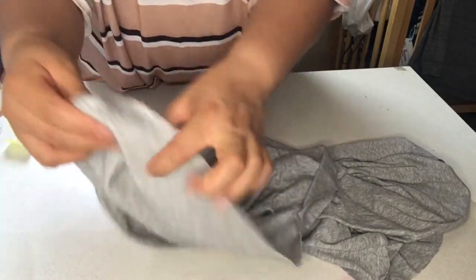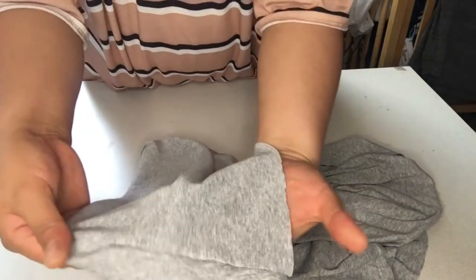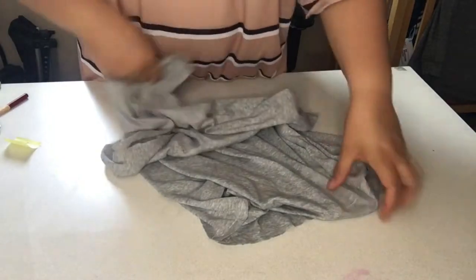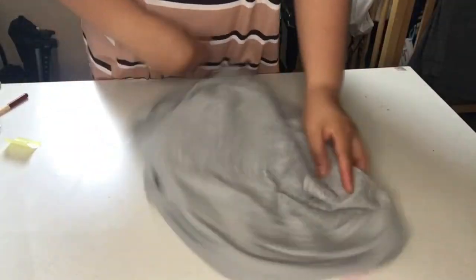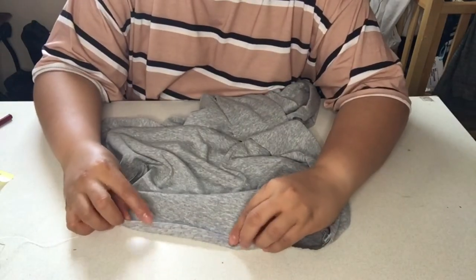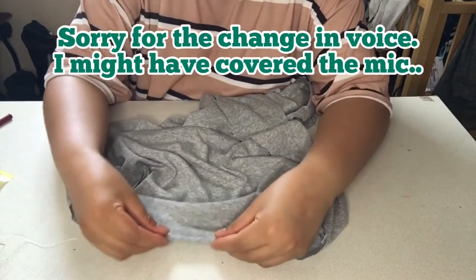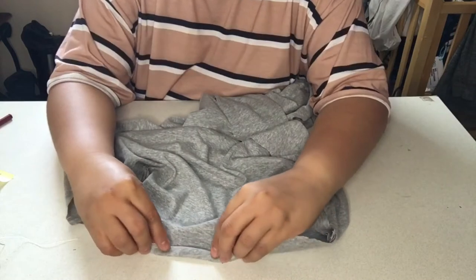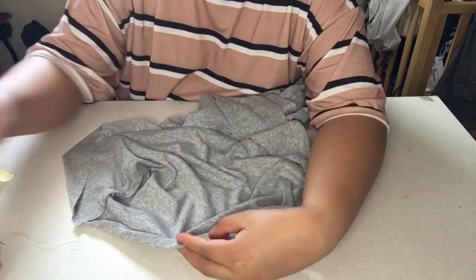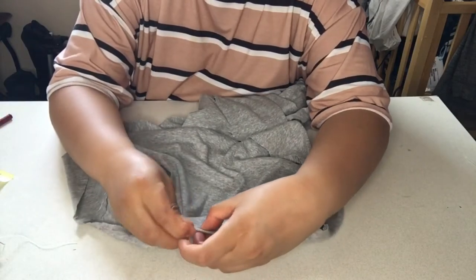It looks like this — pretty easy. You only have three simple steps: cut the measurements for length and width, then cut the corners. And the fourth step is to put in the elastic. Fold the sides about one-eighth of an inch twice, so you're using about one-fourth of an inch total for that fold.